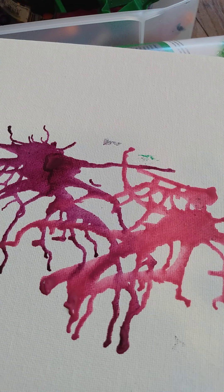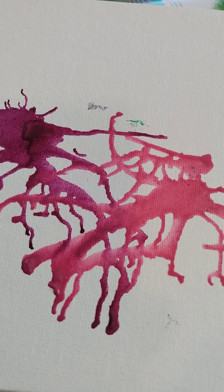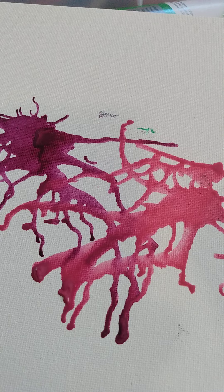Have fun, be creative! If you do this kind of art, tag it on Facebook with hashtag crayon art and I will look for it. Have a good day, be creative, and remember: if you're not getting messy, you're not having fun.